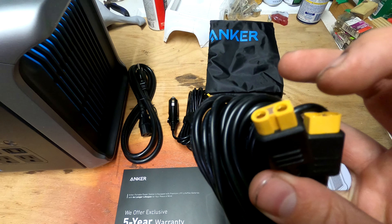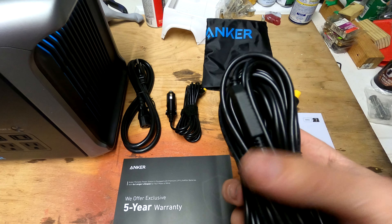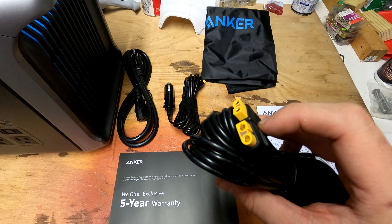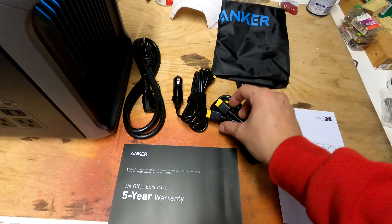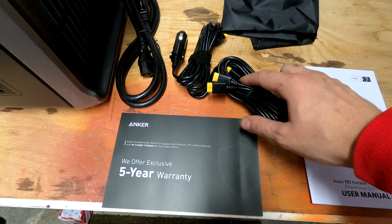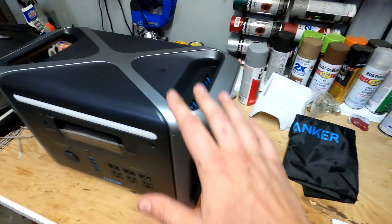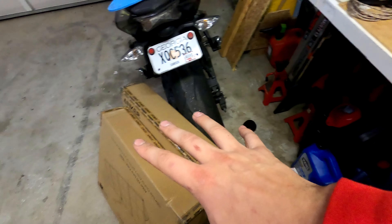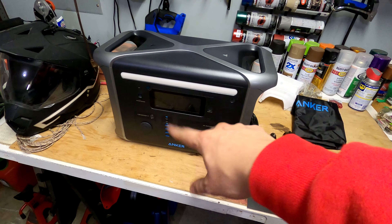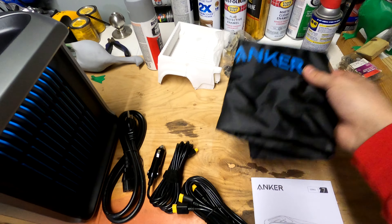These connectors are XT60s — we use them with RC cars all the time, same plug as my batteries. They hold really well when plugged in together. You can connect up to three solar panels at once; each plug goes to an individual panel. We'll do a quick overview of the 757, and you also get a dust bag in the box.